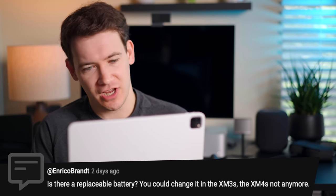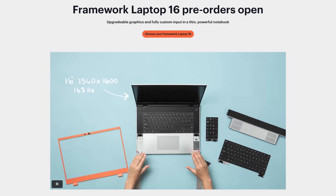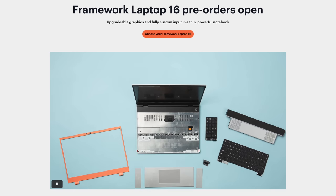Is there a replaceable battery? You could change it in the XM3s, but the XM4s — not anymore. Like the XM4s, unfortunately from what I've found, no — it's clearly not designed to be user-replaceable. You're seeing a gradual industry shift, partly due to regulation and partly consumer demand, toward more self-repairable tech. Sonos' new speakers, smartphones — you'll start seeing it there. Even the Framework 16 laptop, which I've pre-ordered, you can take apart with a single screwdriver. For earbuds though, it's challenging just because of their small size.